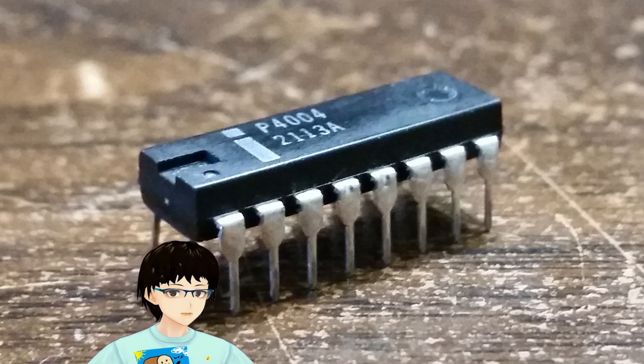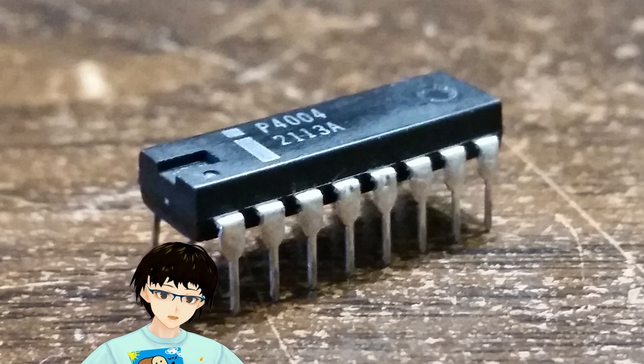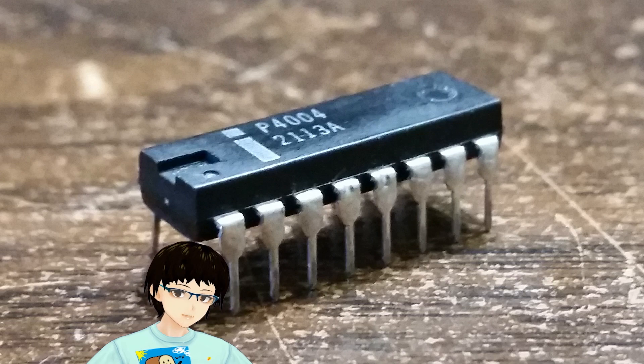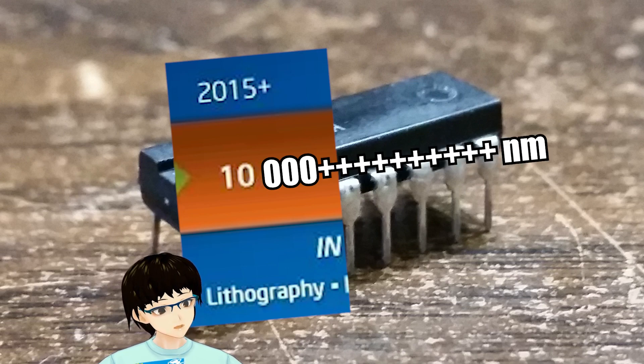As far as transistor count goes, it had 2,300 transistors total, and was manufactured on a 10 micron process — equivalent to about 10,000 nanometers today.